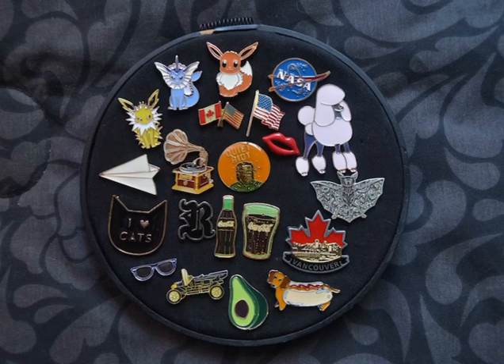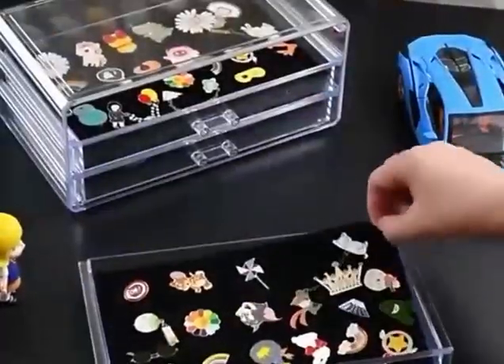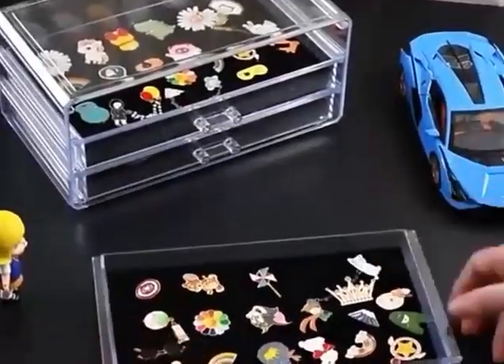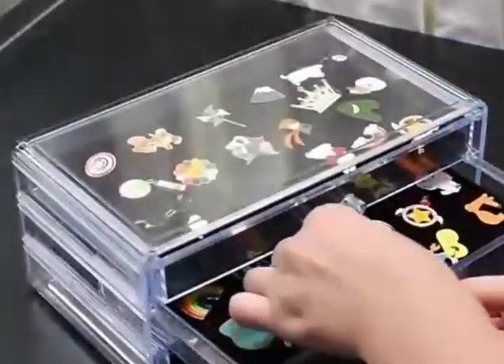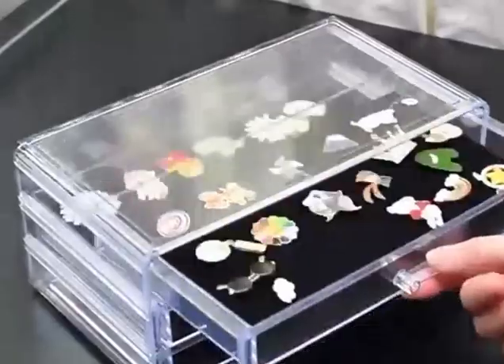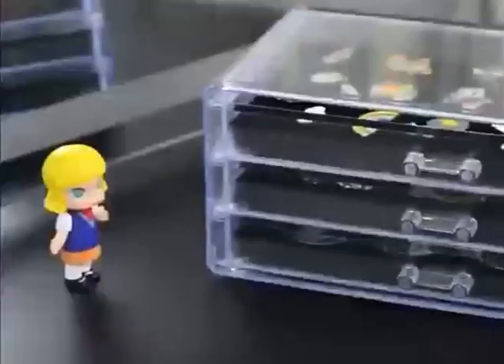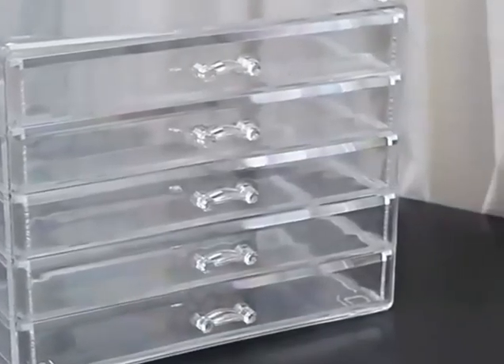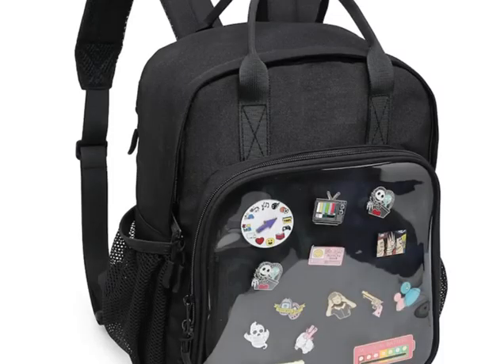The eighth is acrylic display case. Acrylic display cases are also a good choice. We see many toys displayed in this way in toy stores. This method can fully display the pins and keep them away from dust. The only drawback is that each box has a fixed size, and if you have pins of larger sizes, it might be difficult to fit them in.